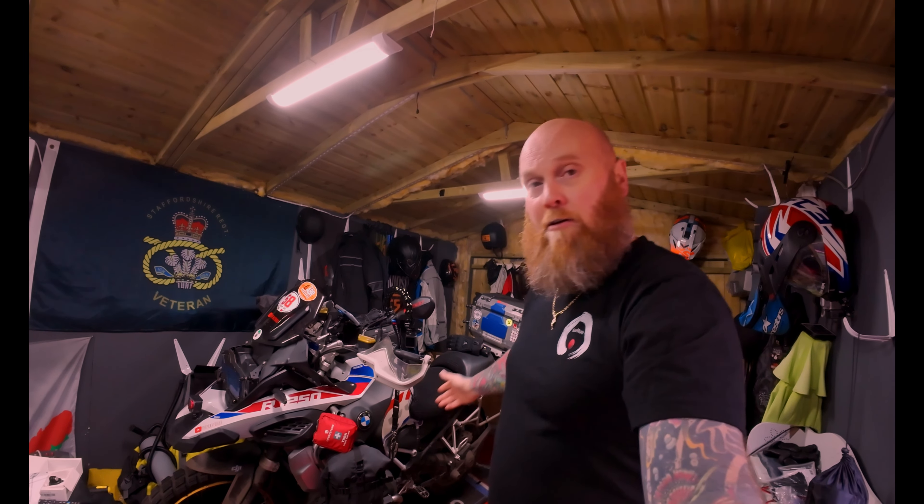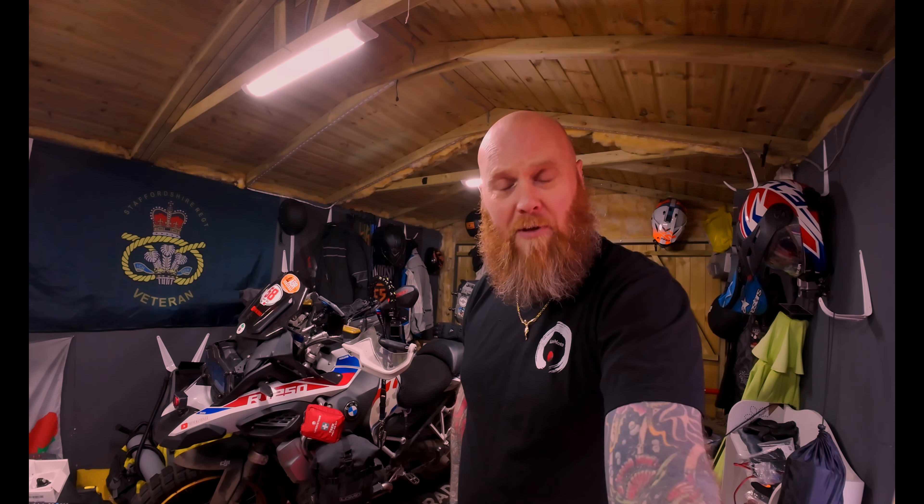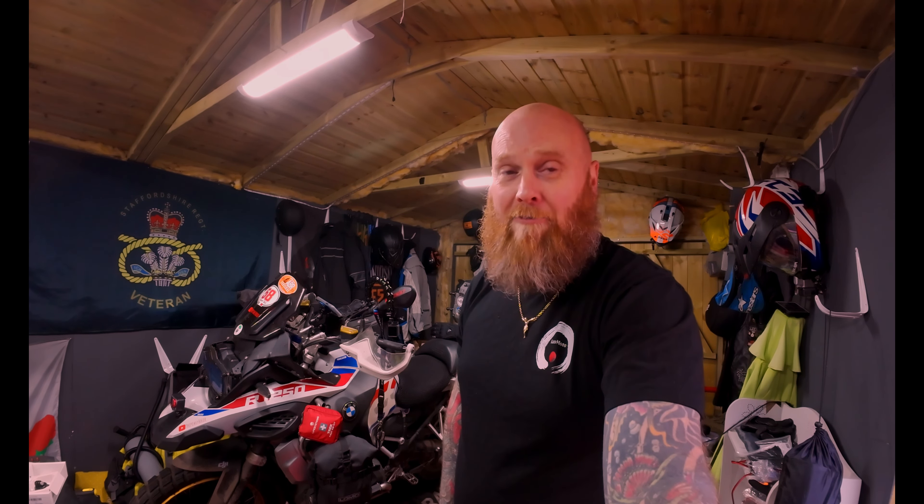Back home with my R1250 GSA. If you do want any information on the R1300, a test ride, or even you're looking at buying one, then do get in contact with Motorrad BMW and his team — they'll help you out and give you as much information as you need. So stay safe, keep your family safe, and if you can all do one thing, please smile. Thank you very much. Until the next one, me muckers. I'll see you soon. The Peaky Biker out.